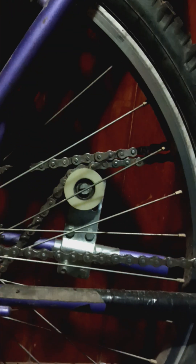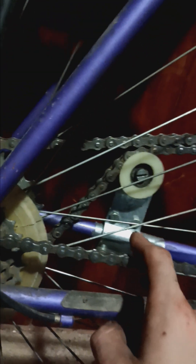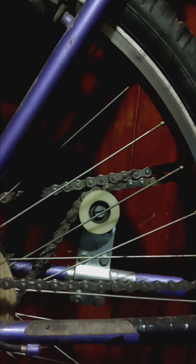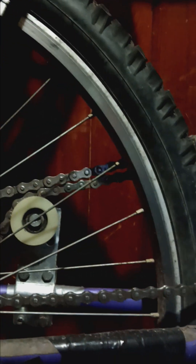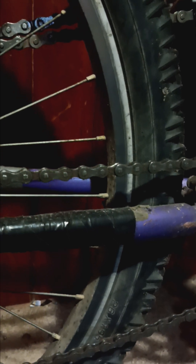He still has the stock chain on there and as you can see it's pretty loose — I just haven't fixed it yet. I'm going to wait for the new chain to come because I ordered one. One of the links is super worn out, like the pin has a big ring around it from where it's been moving. He didn't want to ride it home and have it break on the way, so he left it here and I got him a ride.